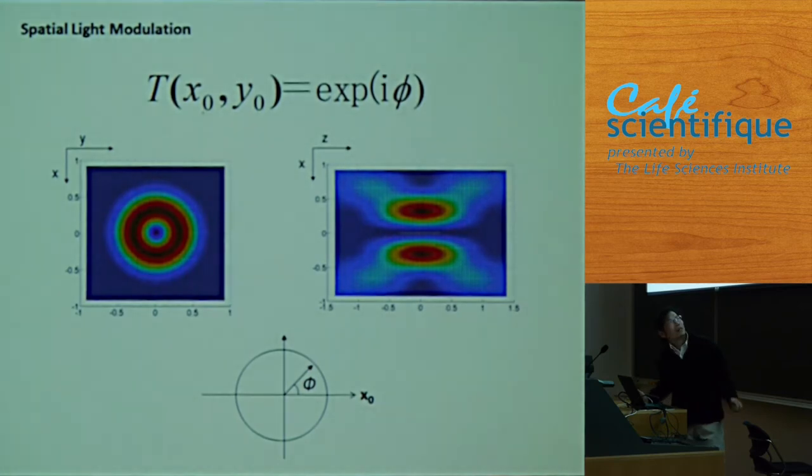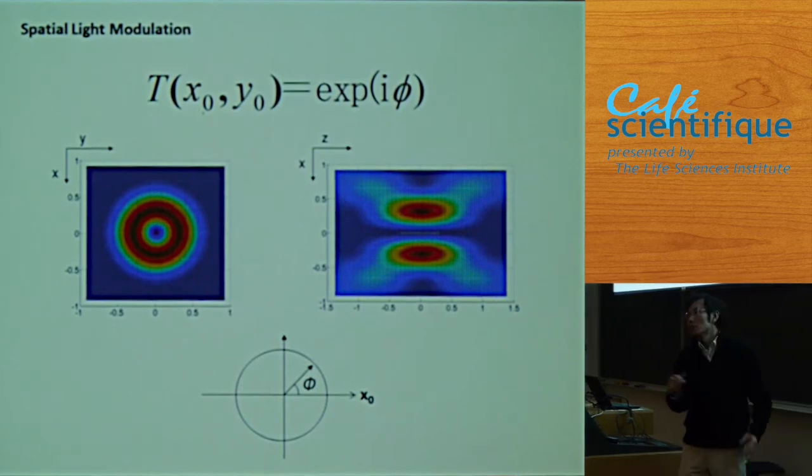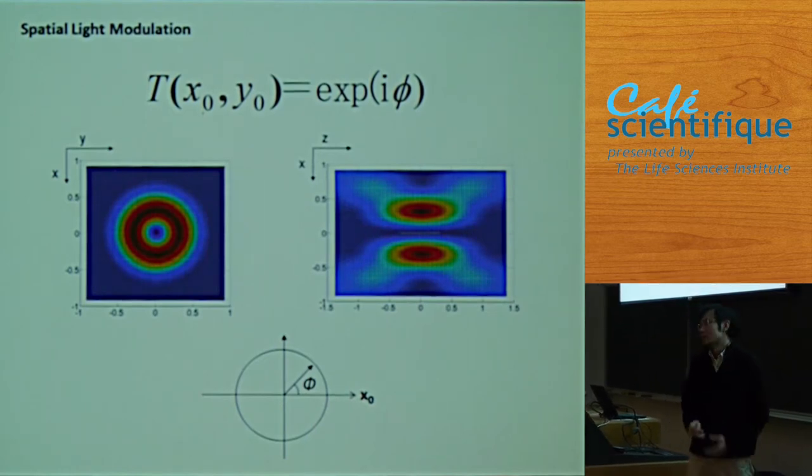This is the calculated doughnut in X, Y, and Z. You can clearly see that resolution is improved in X and Y. But because the doughnut is actually a cone shape, there's no improvement in Z. So one disadvantage of STED is that X-Y resolution is better, but Z stays the same — about 500 nanometers.